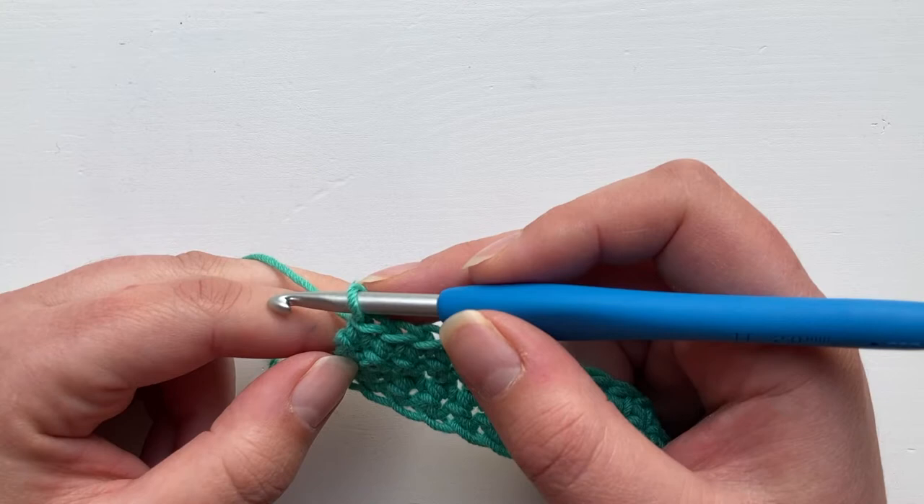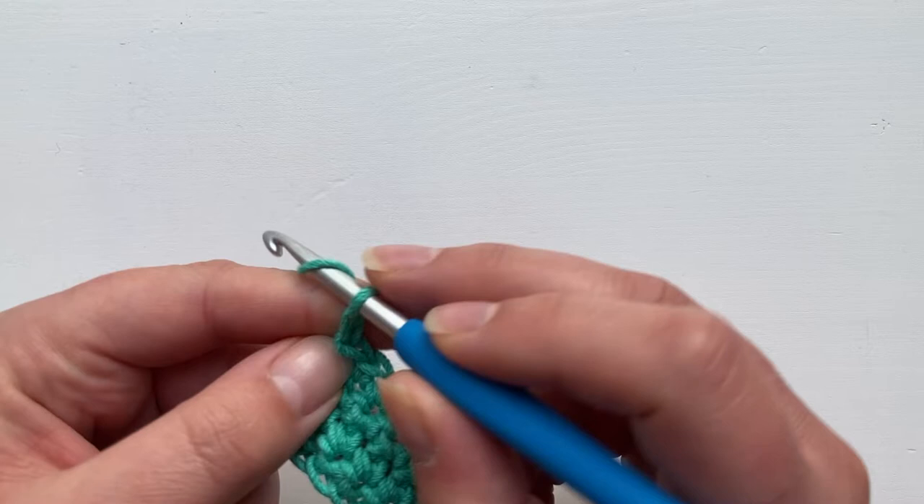I'm going to chain two for my treble crochet. This is because I feel the chain two gives a neater edge. The chain three can be a little bit gappy sometimes.